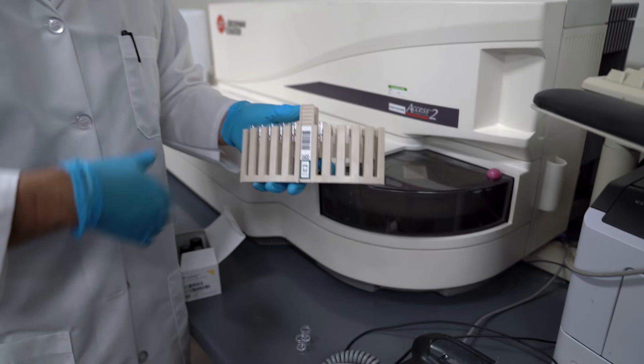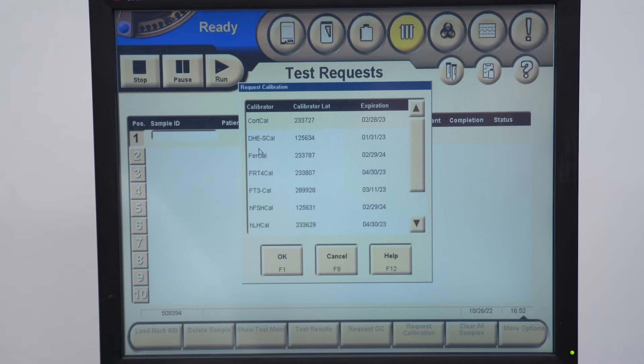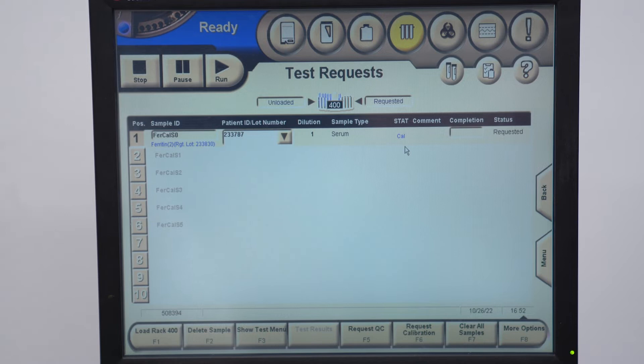Once you've loaded and scanned the rack, go to Test Request, then Request Calibration, and pick Ferritin. Ferritin is now selected. The next thing we want to add is the QCs — go ahead and request a QC here and add ferritin.